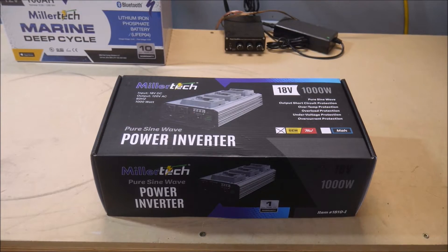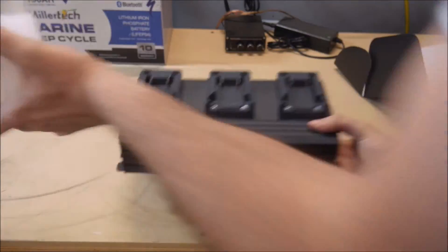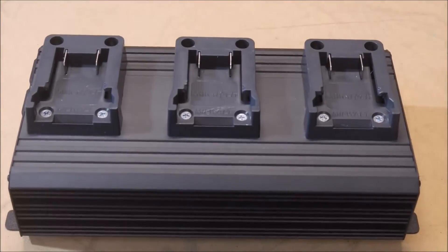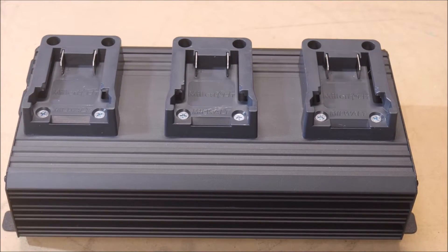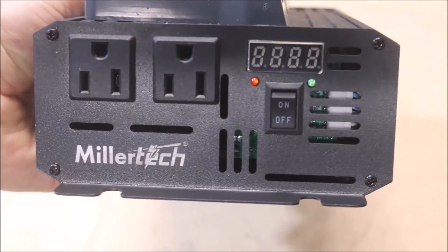This inverter comes in two versions, just like the 600 watt model. One version accepts Milwaukee and DeWalt 18 or 20 volt batteries, and the other version accepts Makita 18 volt batteries. Both versions have three sockets installed on top and are wired in parallel to draw power equally from each socket.